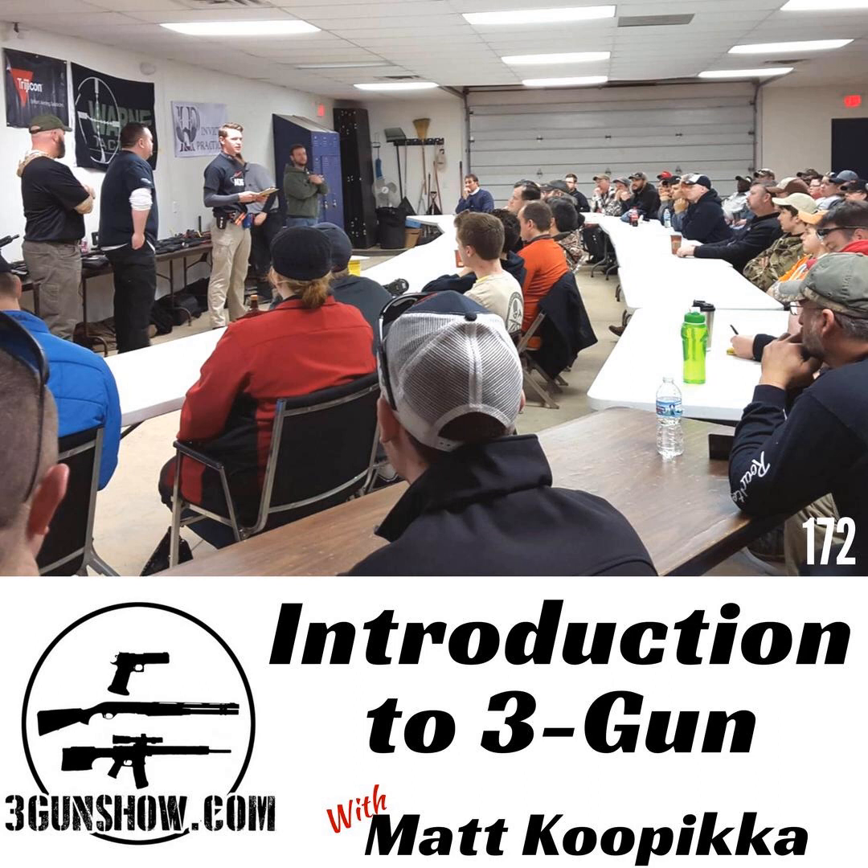Matt, welcome back to the 3-Gun Show. Thanks for having me back. I was just looking at Skype and it was like November of 2015 that you were last on the show. Yeah, it's been quite a while. I've made a lot of changes since then.